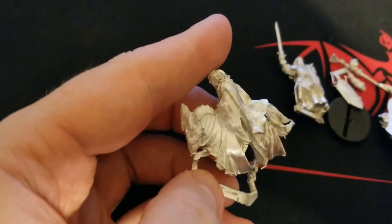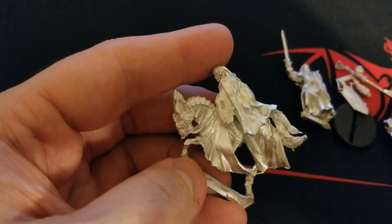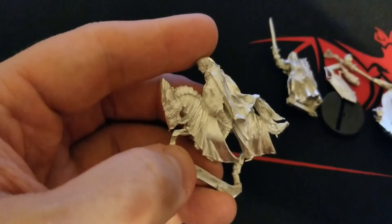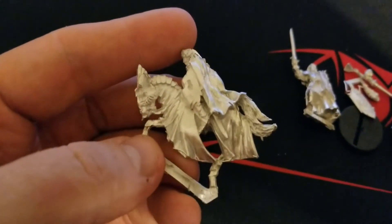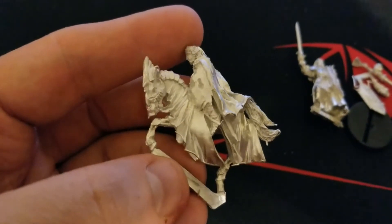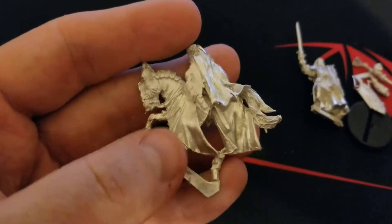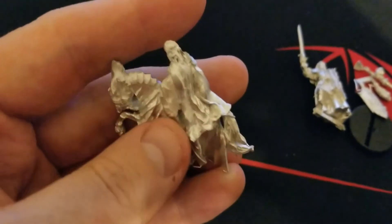There we go, got that in focus. By and large it's just the two main pieces, with the arms, shield, and lance adding on — that's not too bad. It's good that the horse isn't like three or four pieces, as that would be a real pain. It's going to be absolutely gorgeous once it's together, just a bit of flash here and there to clean up and some things to slightly bend back into place.